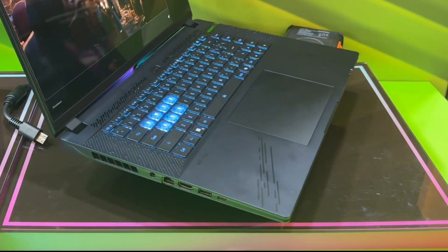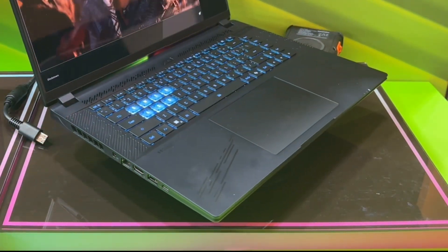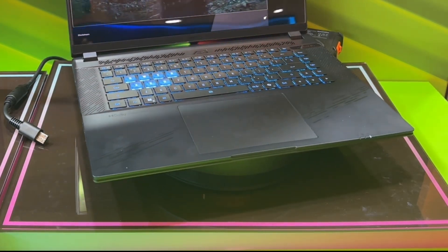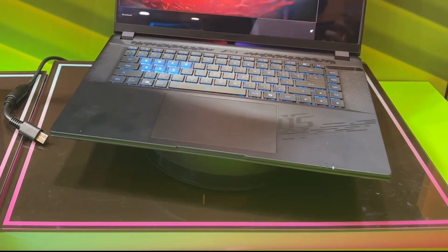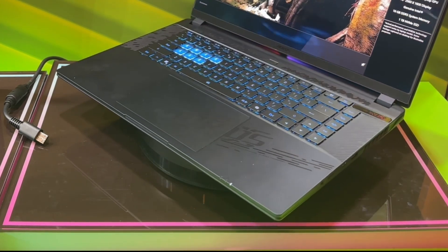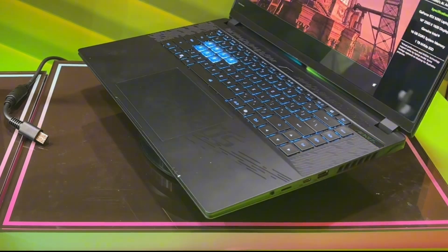Overall functionality here is really good. I don't know if it's per-key RGB backlight on the keyboard — I don't know quite all the specs here — but it looks very promising and could be a very good flagship 16-inch laptop for Aorus this year.